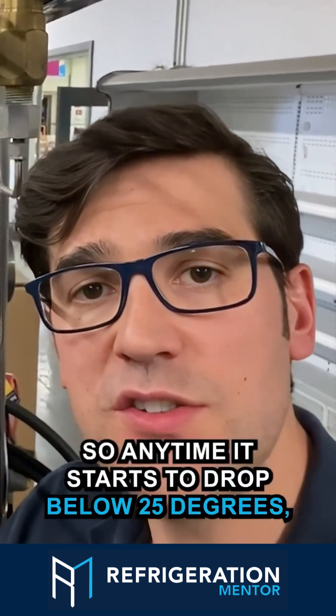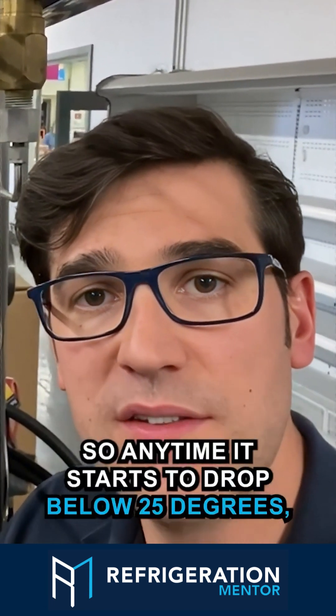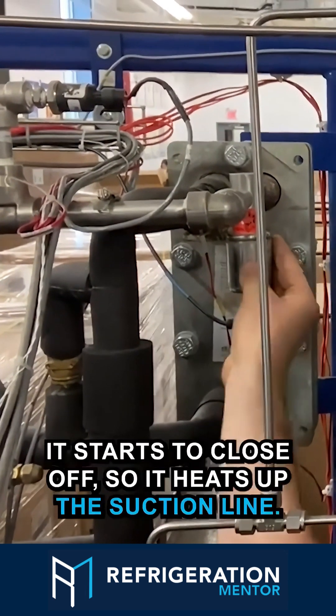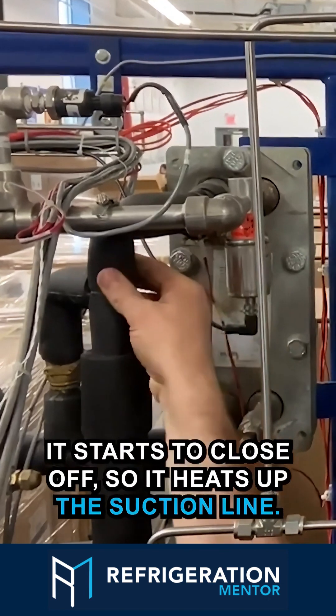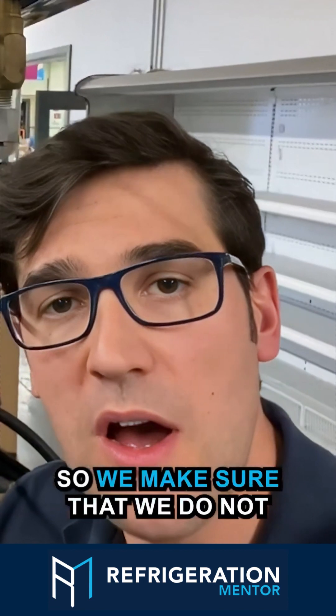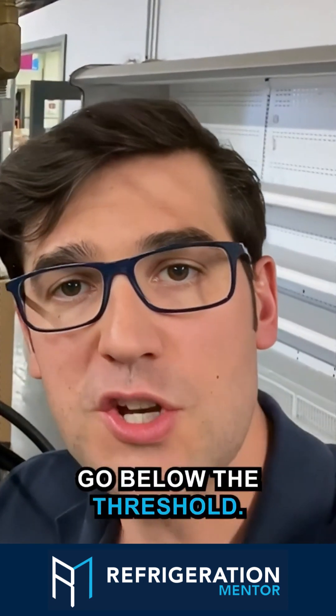So anytime it starts to drop below 25 degrees, what happens is this valve starts to shut — it starts to close off — so it heats up the suction line. That way we make sure that we do not go below the threshold.